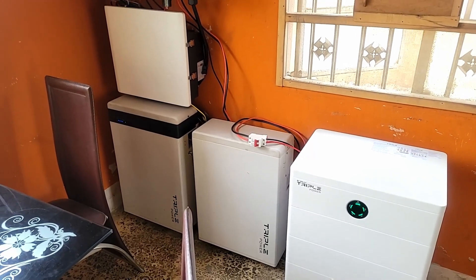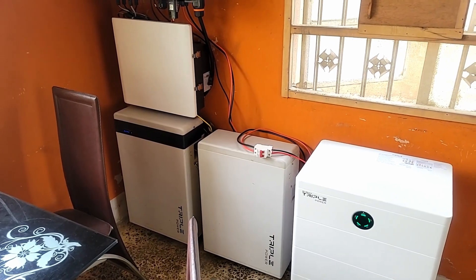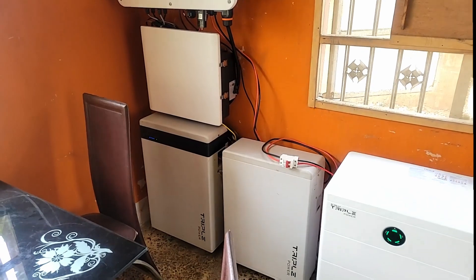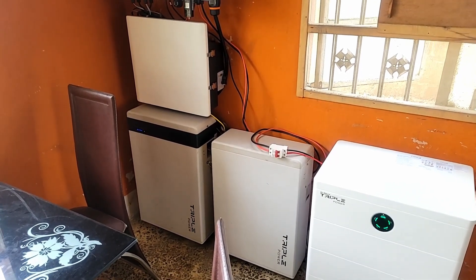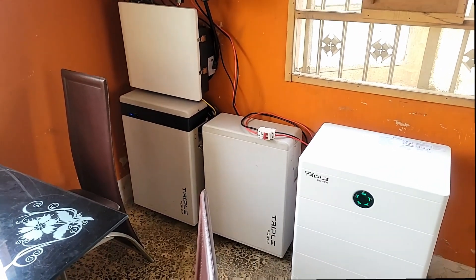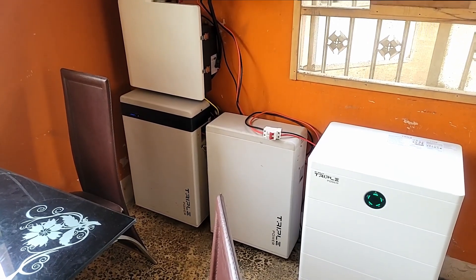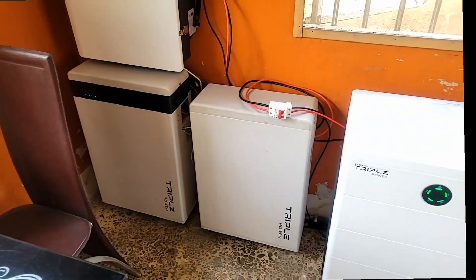Right now I have 7.4 kilowatts in solar panels on my roof, which means I can only charge my batteries to about 80% on a typical day. If I added the extra 2.5 kilowatts of panels required I'd get to 100% every day. To summarize: I know I consume about 30 kilowatt hours per day. I divide that by sun hours — Lagos has cloudy days so I average three hours. If I were on the grid I could use four, five, or six hours, but being off-grid I use three.